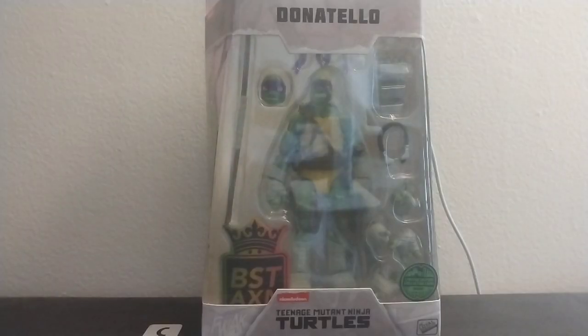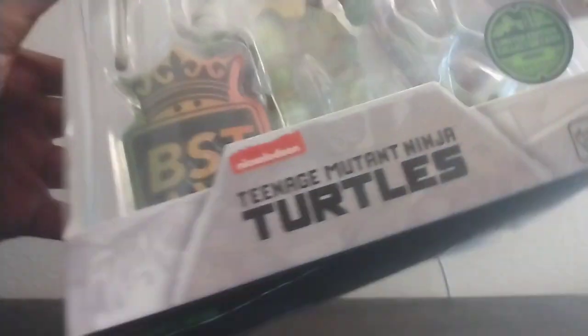Next, we'll be opening Donatello. Accessories are always spilling out. Here's the figure.